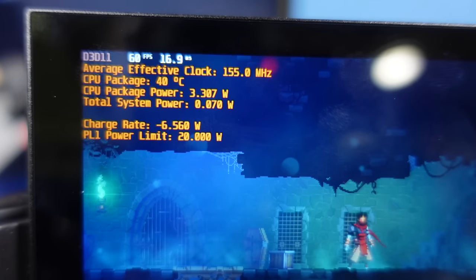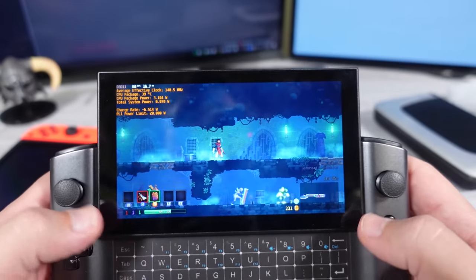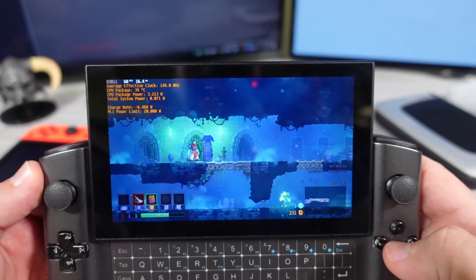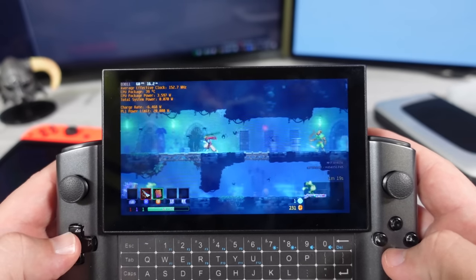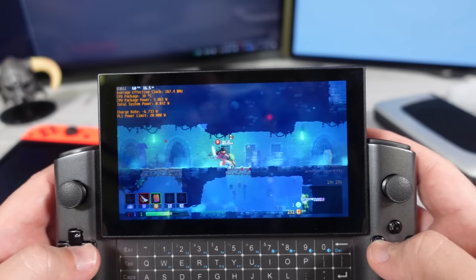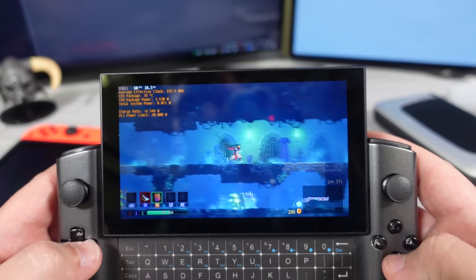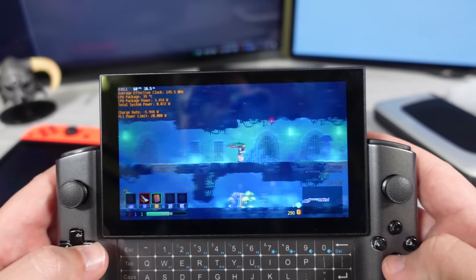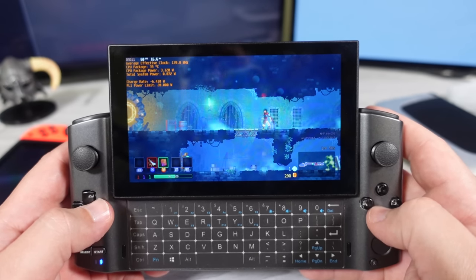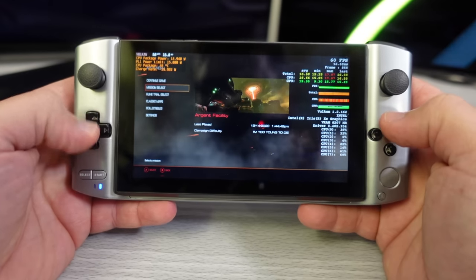Look at this — CPU package power total charge rate: 6 watts while running Oddworld. It's fluctuating around 3.5 to 6.5 watts, so let's call it 7 watts. That is six hours of battery life. Six hours of battery life! This is exactly what I like to see from a lightweight game scenario.